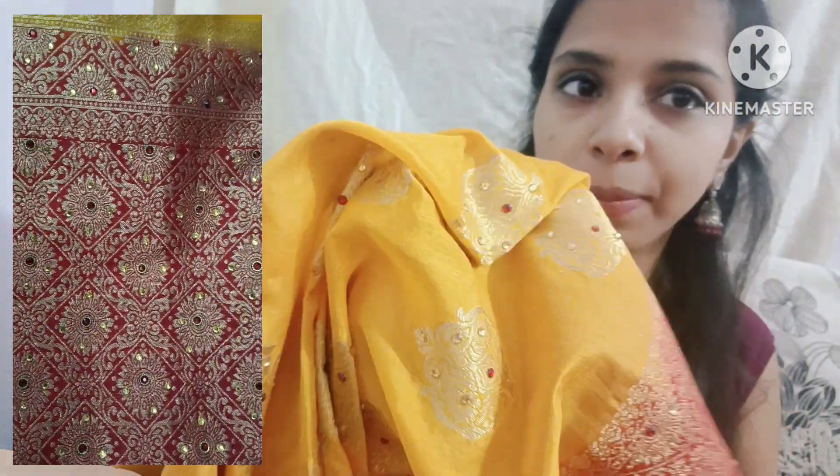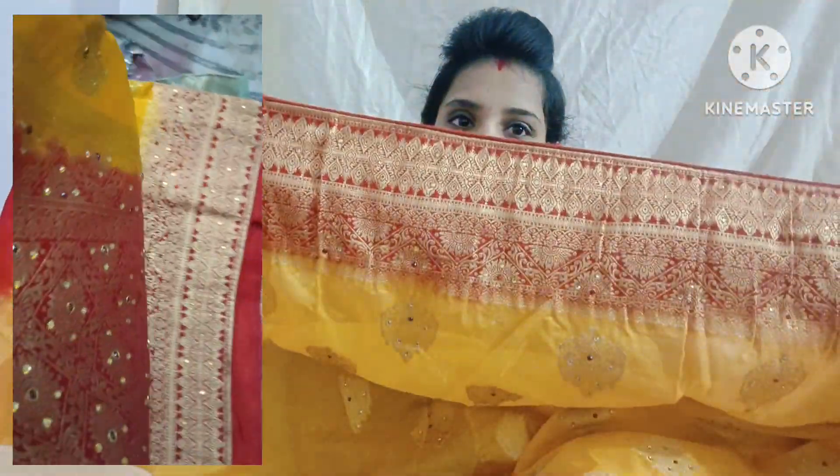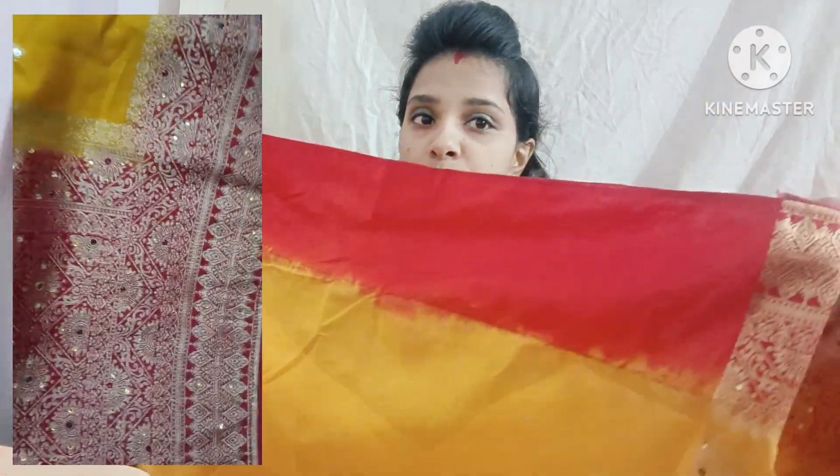This is very good fabric — you can see it. Now you can see the border. This is the same portion which is taken out for the blouse. It is very nice. The quality of this saree is very good and the overall look is great. I will wear it on the video as well.